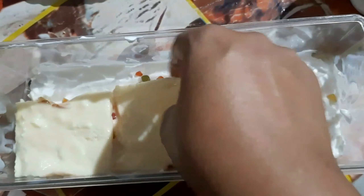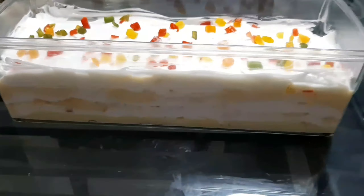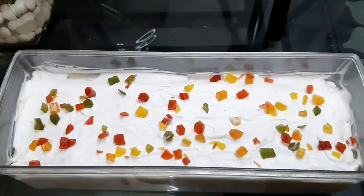Put it in the fridge for about 6 minutes, then put it in the freezer.